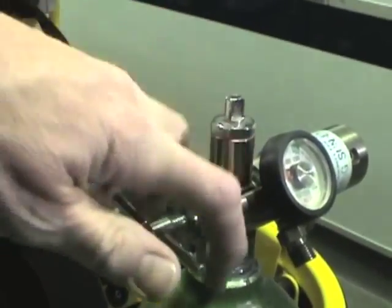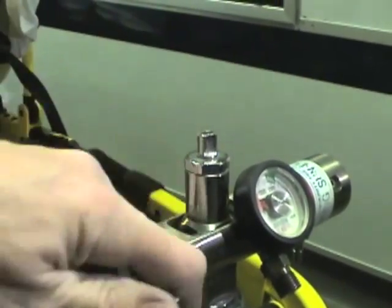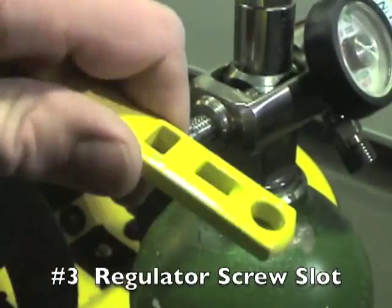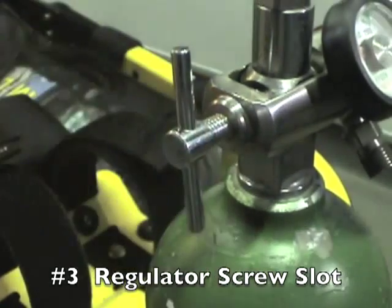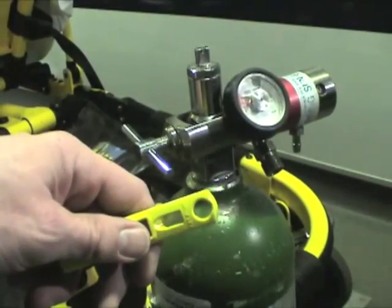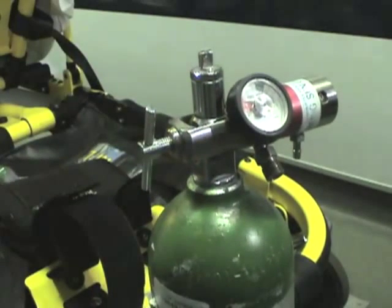What about that pesky thumb screw? That thing on the regulator that digs into your hand — it hurts, it's not comfortable to tighten or loosen, and it's hard to get it attached right. Well, there's a regulator screw slot, and that's reason number three to have this tool. It fits on the regulator screw, makes it easy and comfortable for your hand to loosen it or tighten it back up again, and if you've really got it tight, it can be used at a couple of different angles for additional leverage.